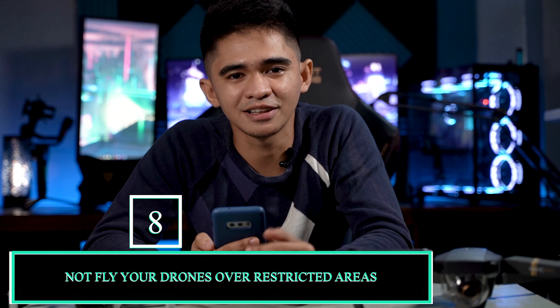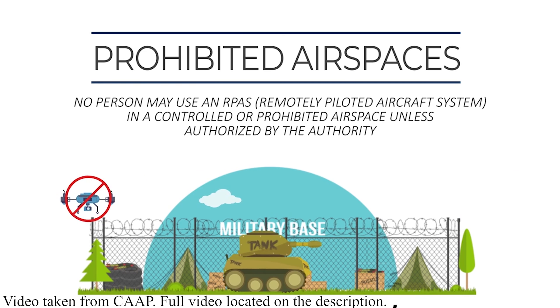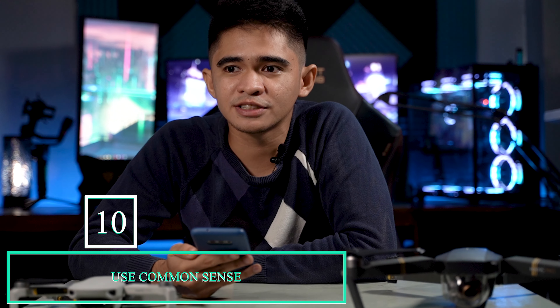The eighth thing is not to fly your drone in restricted areas like prisons or national parks, because you might be mistaken for a terrorist causing damage. Always ask for permission from authorities before flying in such places — it's for everyone's safety, and having permission means nobody will get mad at you. Number nine is to always respect people's privacy — don't go around other people's homes sneaking around, because they might report you. The last thing is simply to use your common sense. Always consider the risks before flying, and remember that the priority is always the people, not your shots.